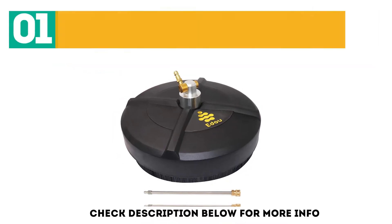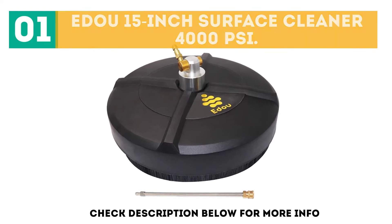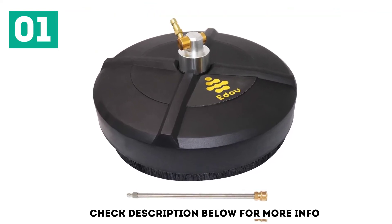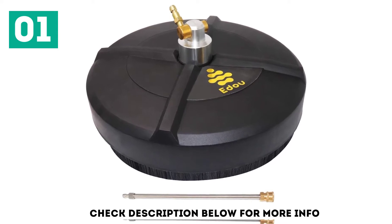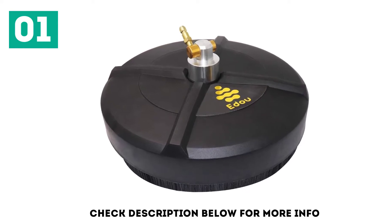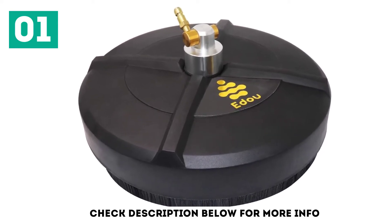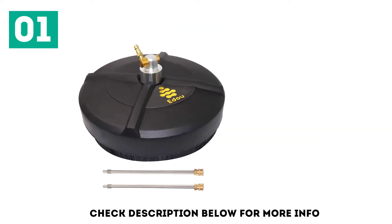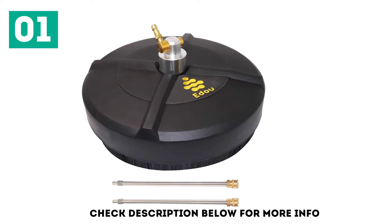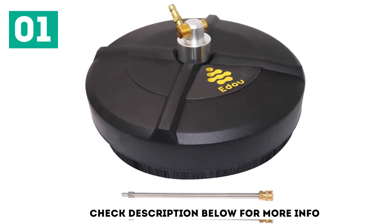Starting off our list at number 1: the Adu 15-inch Surface Cleaner 4000 PSI. The machine offers a 15-inch diameter that can reduce cleaning time significantly. It is suitable for both domestic and commercial use and works best for cleaning driveways, patios, decks, sidewalks, and more. Its most remarkable feature is the ambidextrous compatibility — you can use this cleaner with any gas or electric power washer machine. Since it's built to produce 4,000 PSI power, you can use it with any machine that generates pressure from 2,000 to 4,000 PSI.